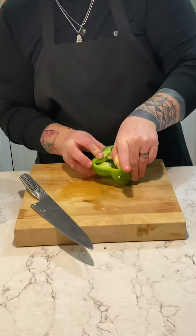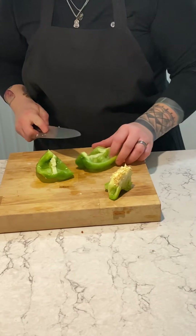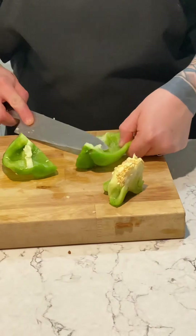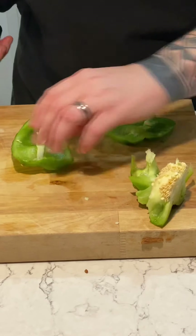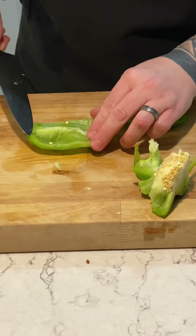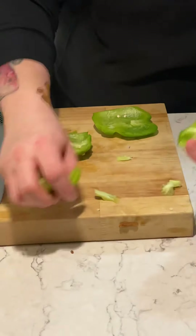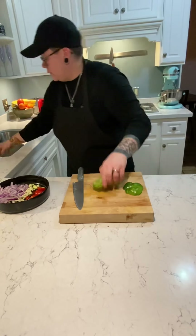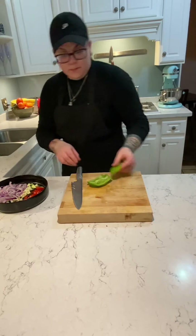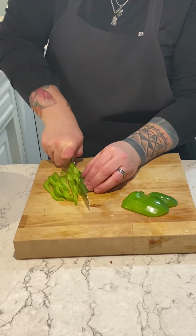For the green pepper, you can easily slide your thumb in and gently bring the seeds back and out. Then cut it in half — that gives you easier access to the innards that you want to get rid of. Just slice at those and clean it out. Once again, we are going to julienne the bell pepper into nice thin strips, about as wide as your onion.